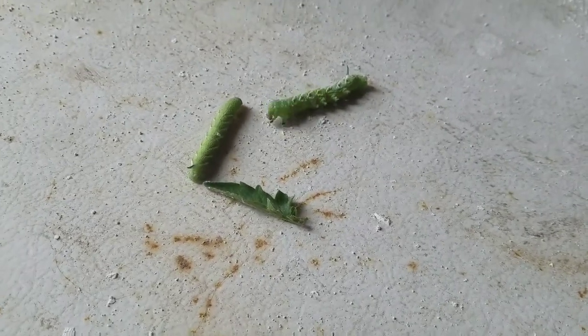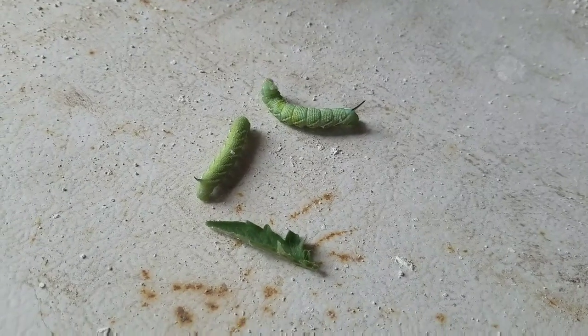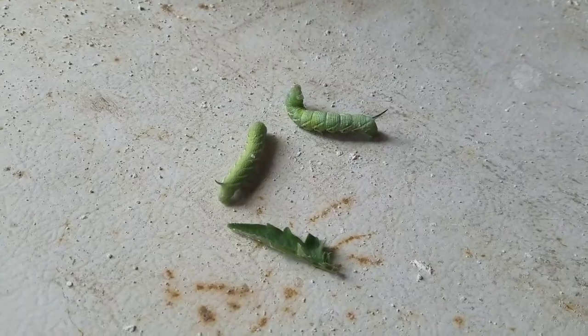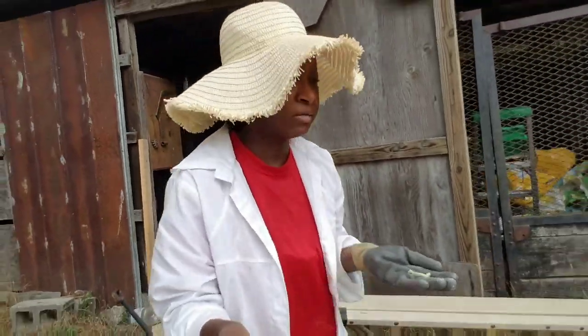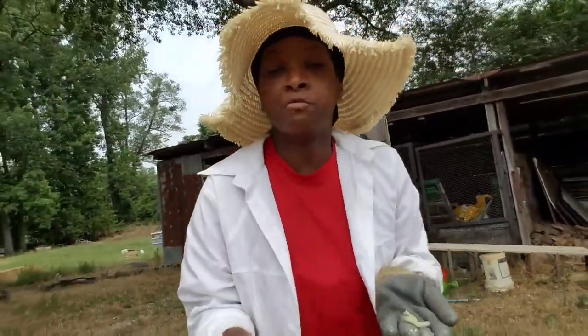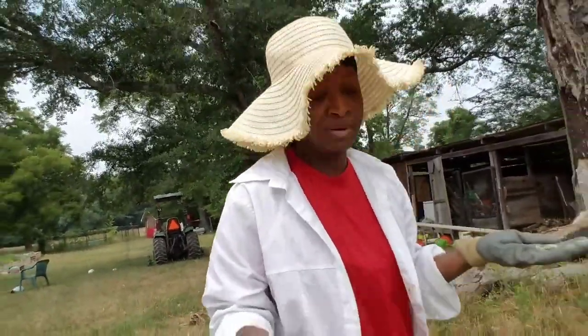This right here is a problem. I'm going to go back out and search for more of these hornworms, and the ones I find — yes, they are going to be protein for the chickens. I'm going to take these guys out to meet Big Red, Silky Smooth, and the rest of the crew. By the time I'm done checking every leaf of my tomato plants, I'm sure I'll have more for them to enjoy.